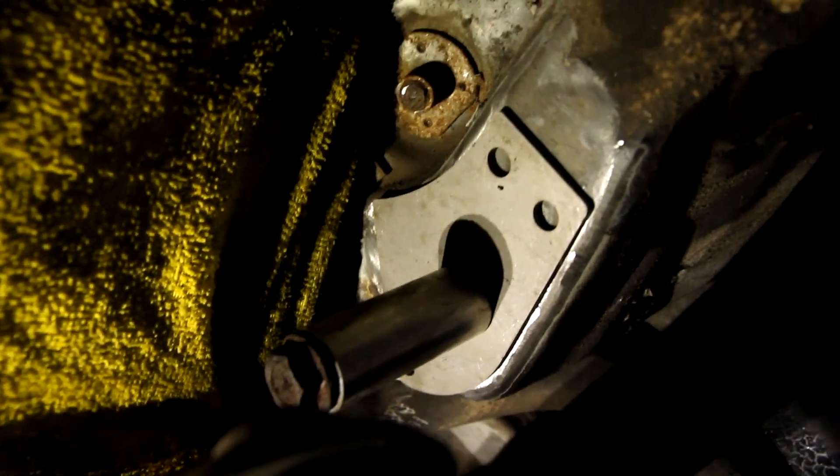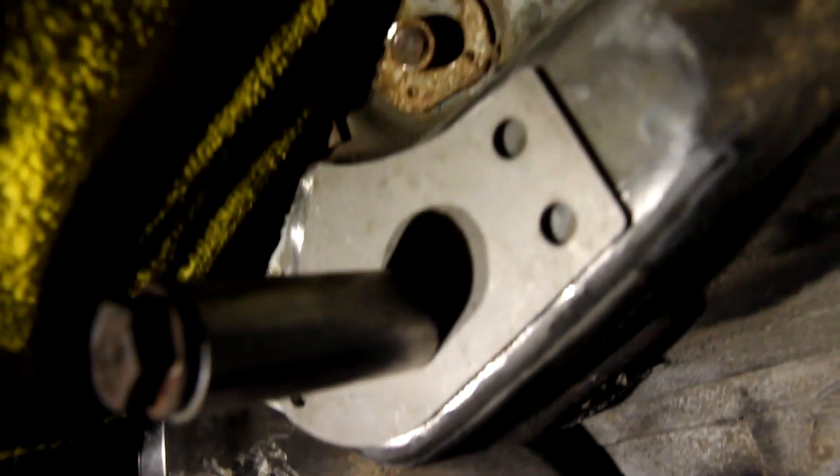For these front mounts, there are three plug welds to do. I'm probably not going to do any welding on the back side because the gas tank's right there. I've got a wet rag and I'll just do a little bead on the front side, and we'll call it good.